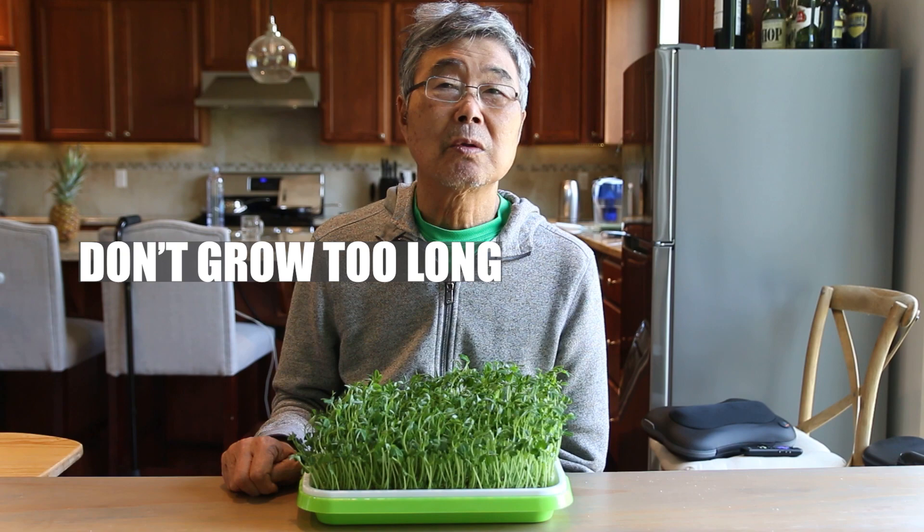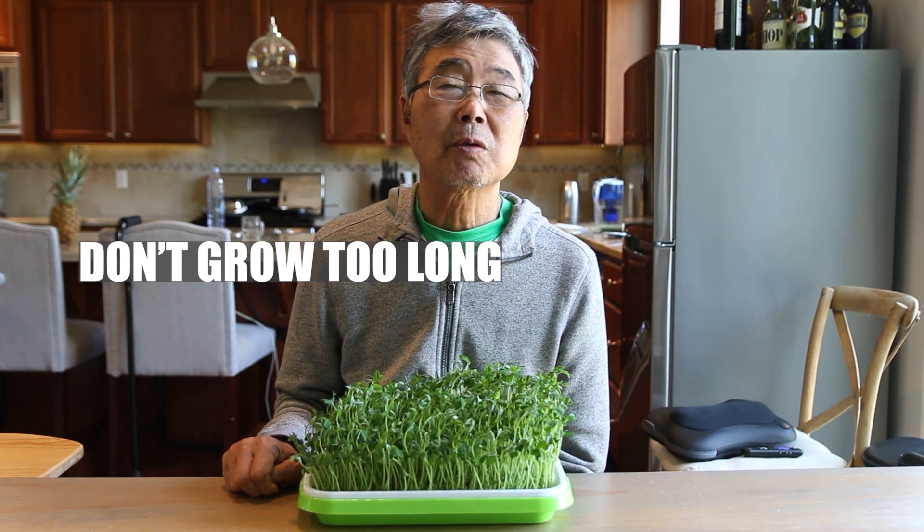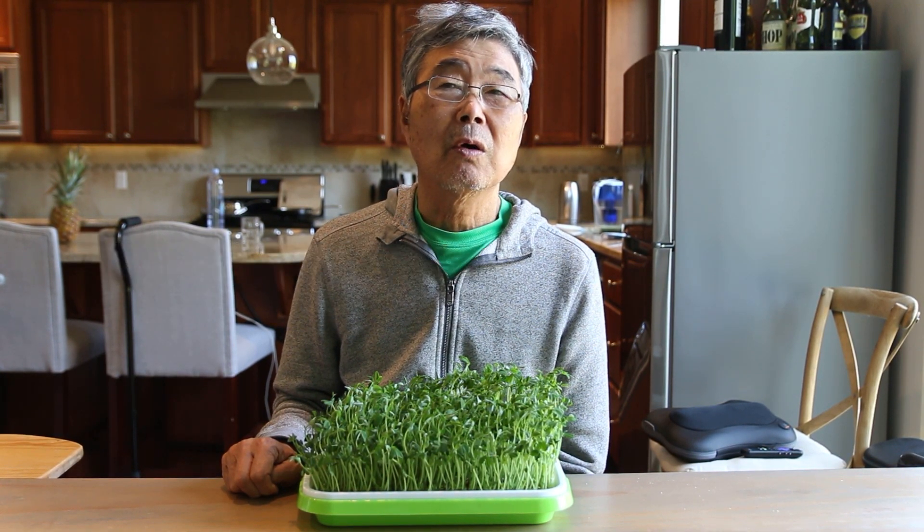Don't grow them too long, because they won't be tender anymore.